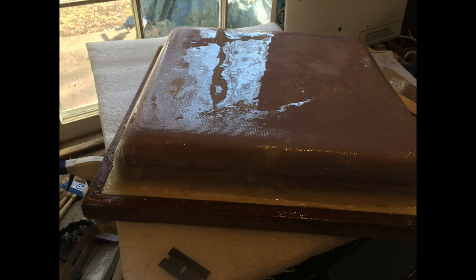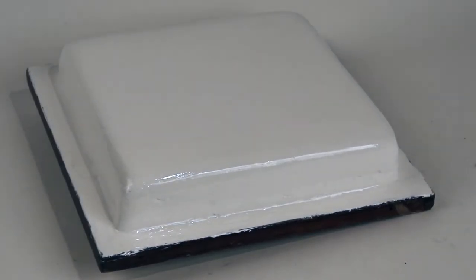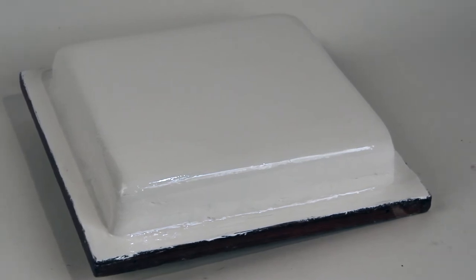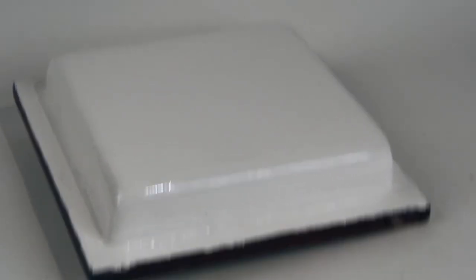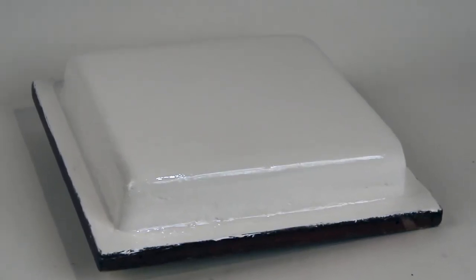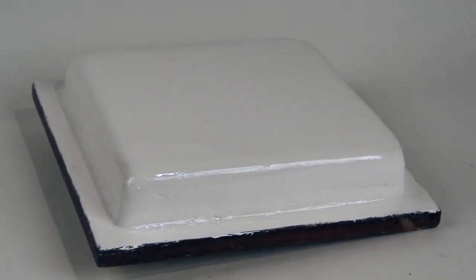After it cured in my window, I then sanded it heavily to smooth all the rough spots. And finally, I went over it with some white gel coat — and there's the finished product. Now I have an insulated lid for my icebox on my O'Day.